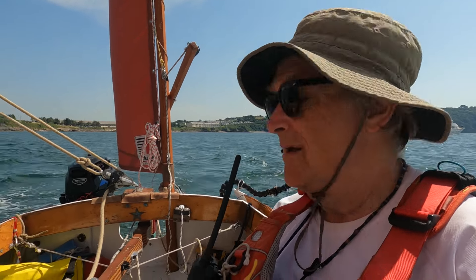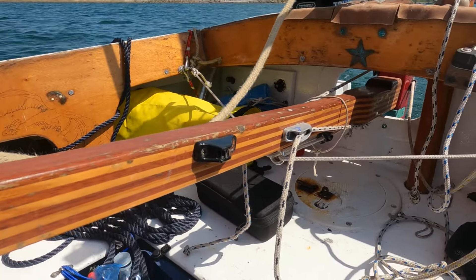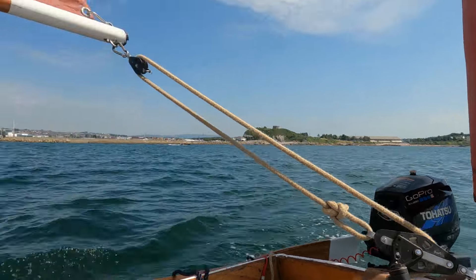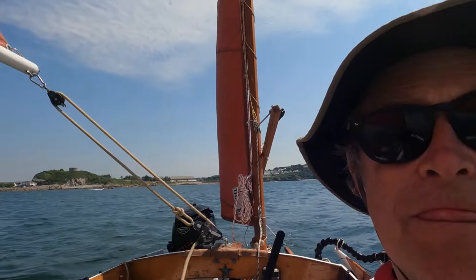Arwen can sail herself. If you set her up and balance the sails correctly and set the tiller tamer, she will quite happily sail herself while you're doing other things. Down here is a tiller lock — balance the sails and she will sail herself. As long as you're not moving around the boat because the trim will alter, but she's pretty good. It's great when you're sailing along the coast and you want to get a bite to eat.